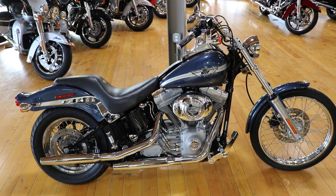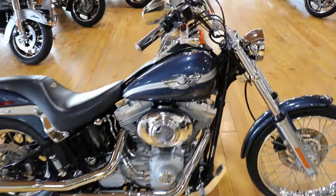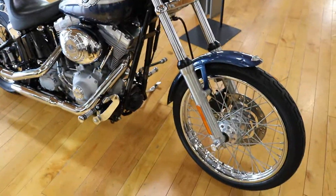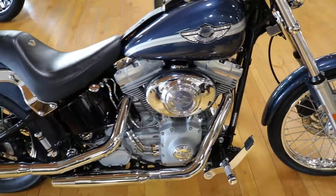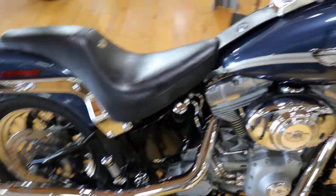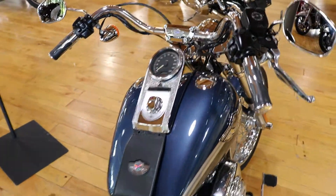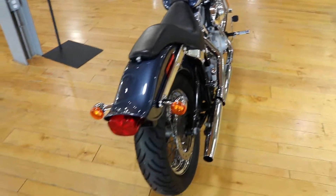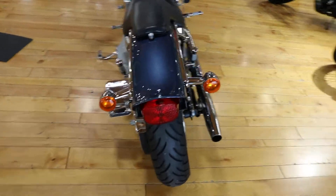It's a 2003 Harley-Davidson 100th Anniversary Softail Standard. Four controls, different grips. Pretty new rubber in the rear there.